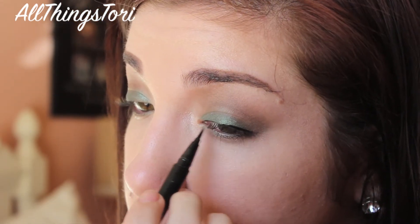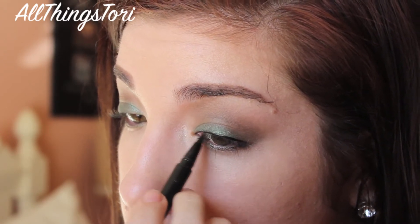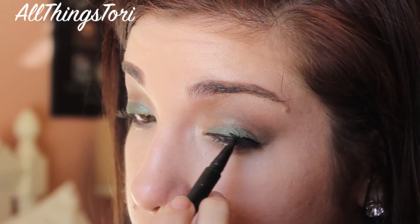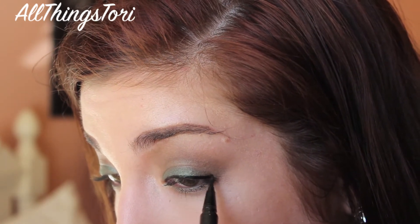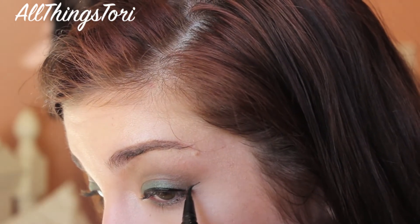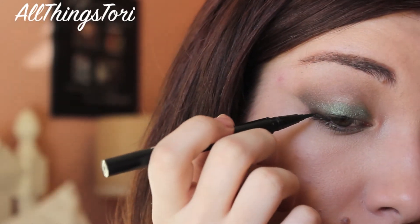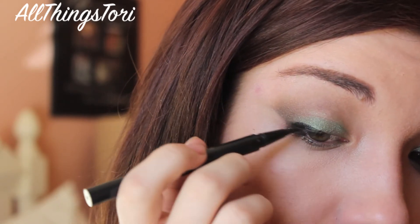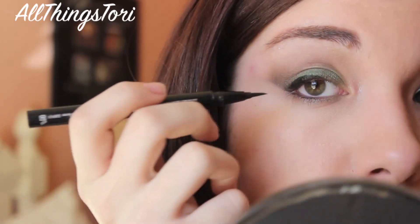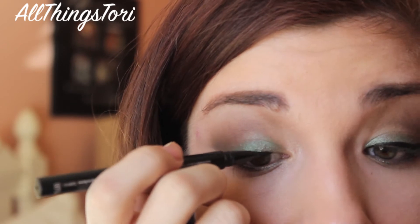As I've said before in my previous videos, it's so much easier to do winged eyeliner whenever you clean up with concealer first, because you already have the straight line there and it just makes everything so much easier.